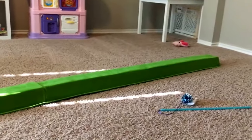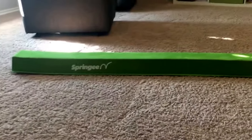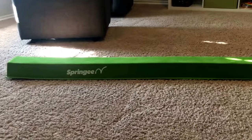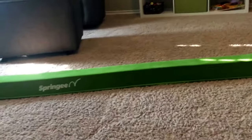It also folds in half right there, so it's really light and easy to store. I don't leave it out when I'm not supervising my kids so that way they can't twist their ankle on it or anything.